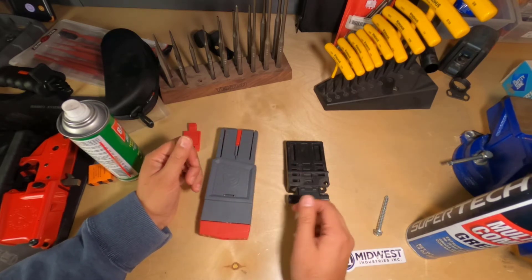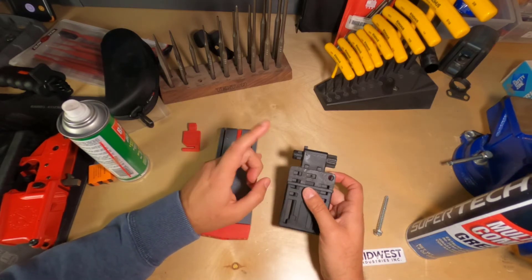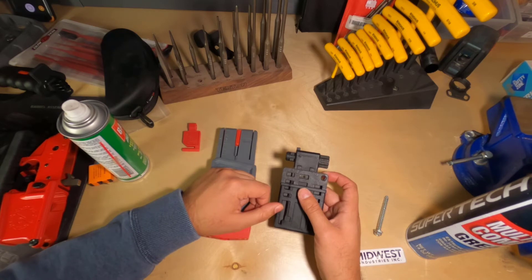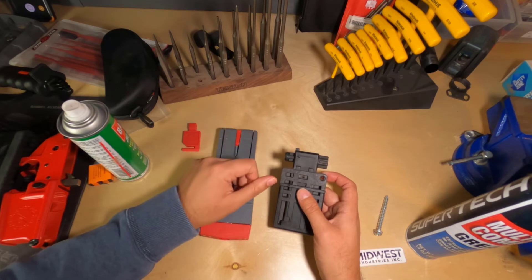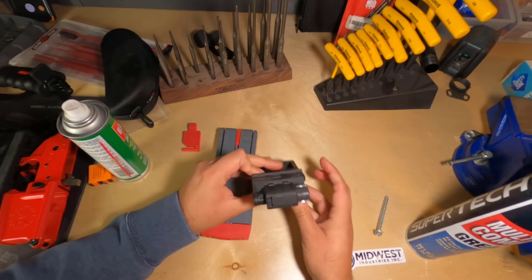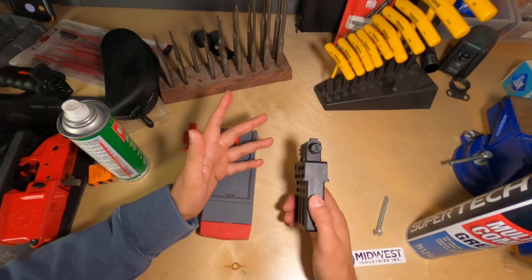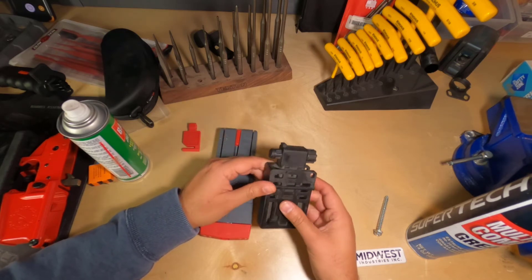Pros and cons of both of them. The pros of the Magpul BevBlock is that if you reverse it, you can easily fit an upper receiver into this thing, use a bolt carrier group to keep the whole setup in place, keep it really, really stable. So you can torque down barrel nuts and stuff using this tool. The barrel interfaces with this end of the BevBlock — very, very interesting. And then on this end, the bolt carrier group fits in here and it stays in place.